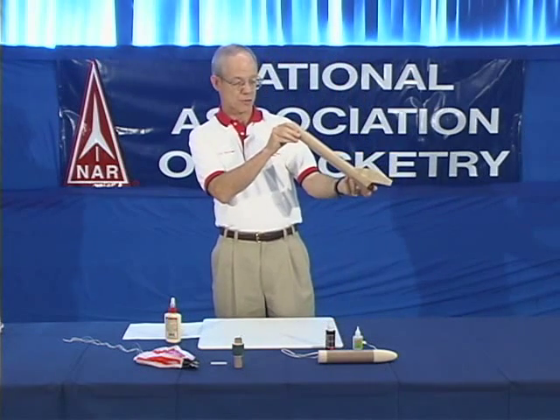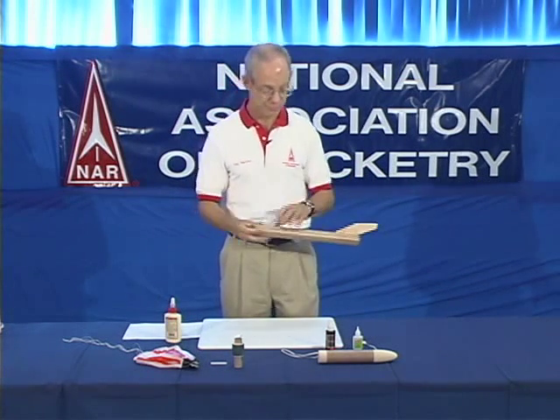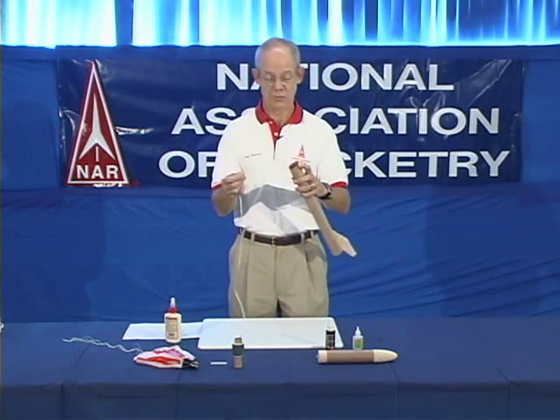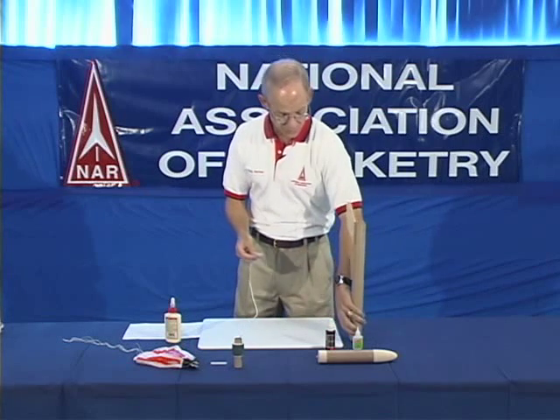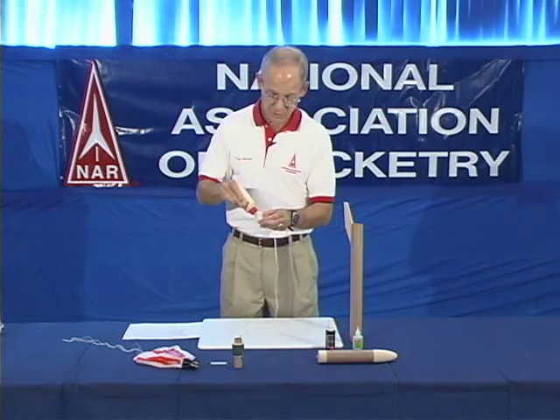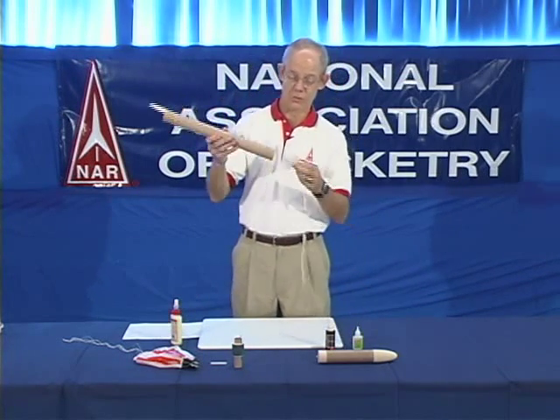You check the alignment to make sure that your fin is glued on straight, and this one is. And then you repeat the same steps for the other fins. You then glue in the shock cord mount, which we assembled earlier. When you glue this in, you want to make sure that the shock cord mount is inside the body tube far enough that it doesn't interfere with the movement of the nose cone or the payload section shoulder.